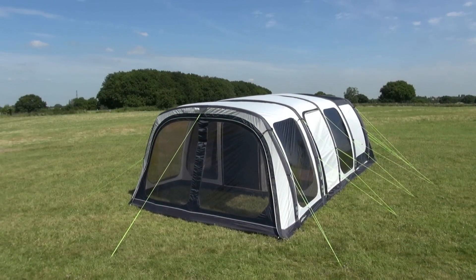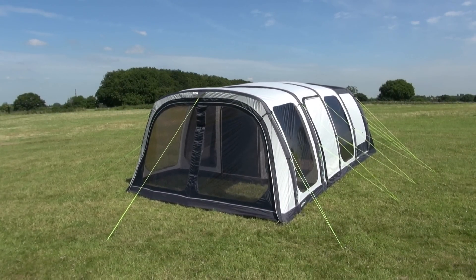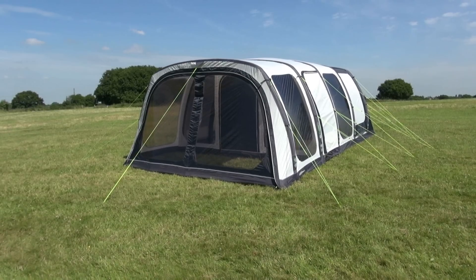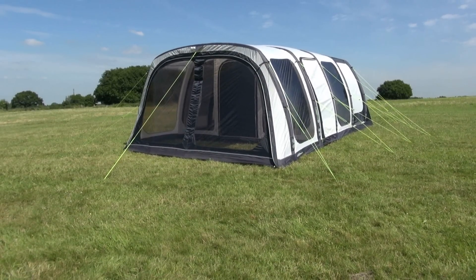This is the Outdoor Revolution Airedale 6.0 Oxygen Airframe Tent. It's a 6-person tent measuring 4.8 metres in length and 3.8 metres wide, with the addition of a very useful 1.4 metre canopy at the front. The Airedale 6.0 is the perfect tent for larger families.